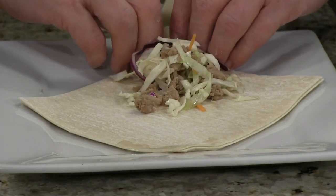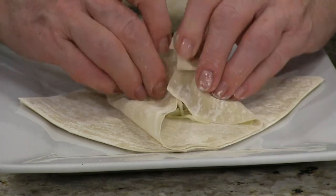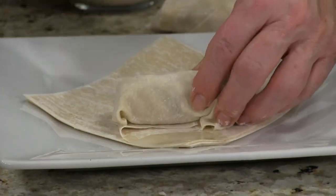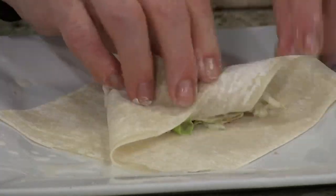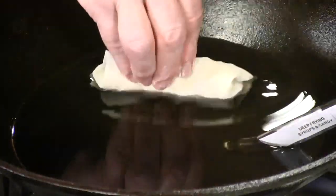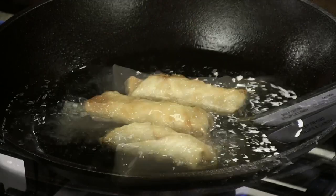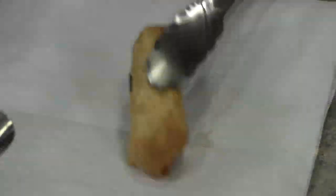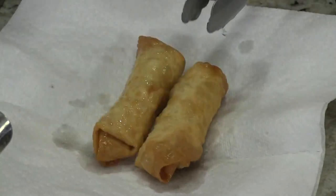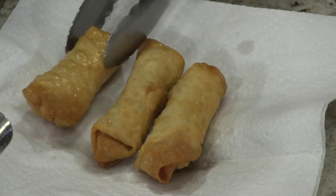We're going to start with the corners, flip it over, fold, fold. I'm going to use my flour and water glue here. And there's one. There's a beautiful one — those do look good. Homemade. Fresh. Egg roll. Crisp. Tasty.